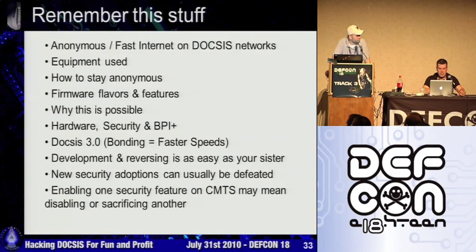Enabling one security feature on a CMTS may mean disabling or sacrificing another. It seems like every time Cisco releases a new code train for their CMTS IOS, it creates new security and then opens up old bugs.